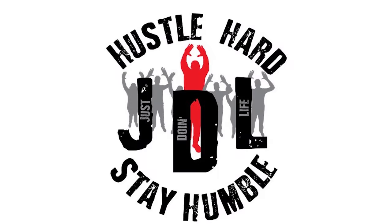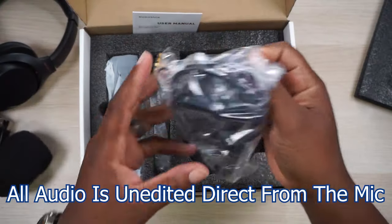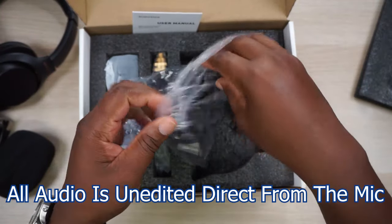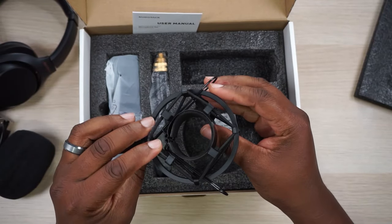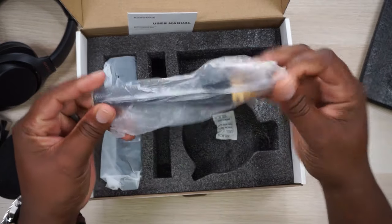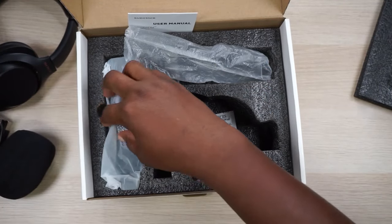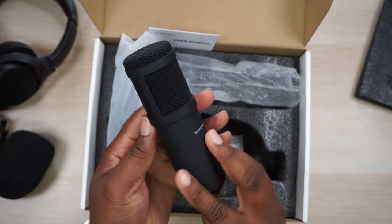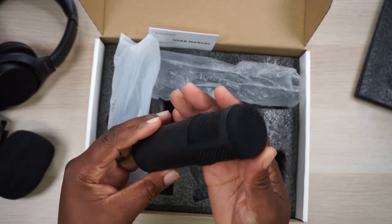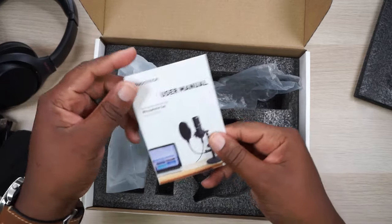I'm testing out this mic from Pseudotech — it's a polar pattern cardioid USB mic. You would use this for a podcast or any type of audio recording, like doing voiceovers or something like that. Because it plugs in via USB, you can't just plug this into the side of a DSLR or a mirrorless camera.